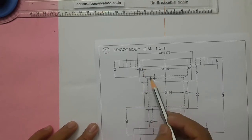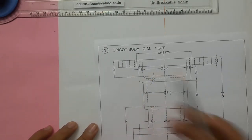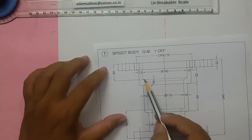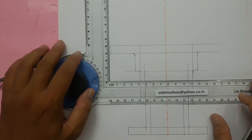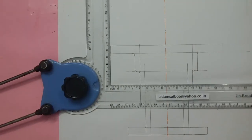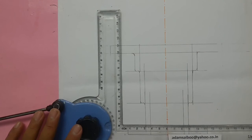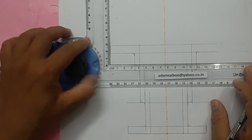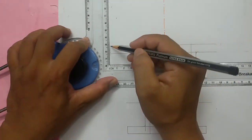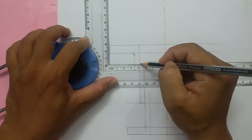This dotted line is 55mm from the top edge. I am going to draw this dotted line. 55mm, half of it is 27.5mm. Mark 27.5mm and draw the dotted line here.